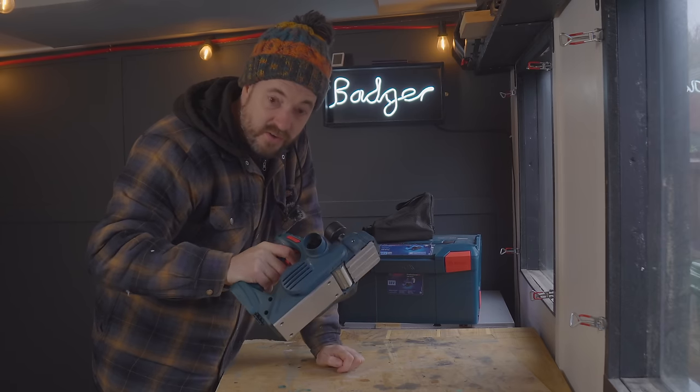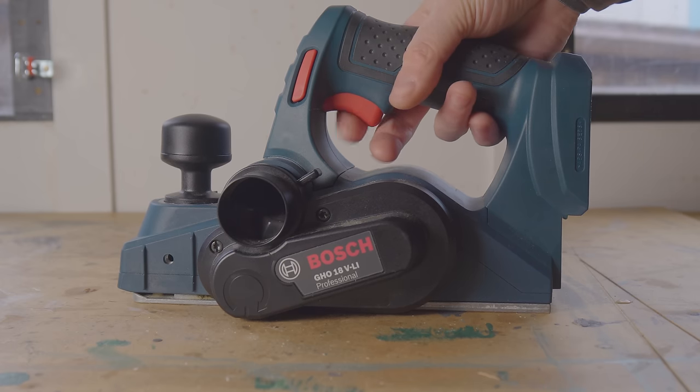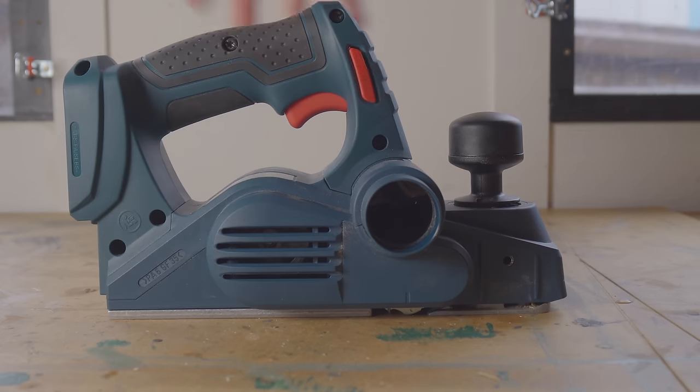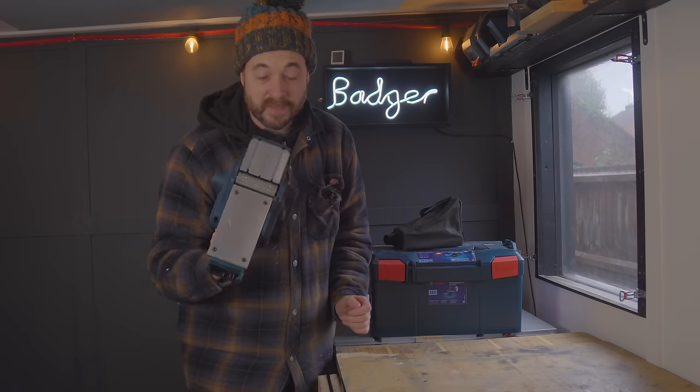Then you've got the power switch — you can't just pull it, you've got to push in one of these switches from either side, so it works well for left or right-handed operation. The bottom obviously has the cutter block and the blade.